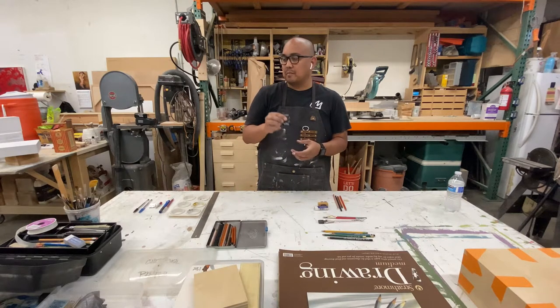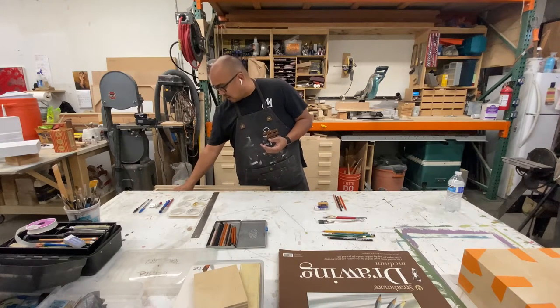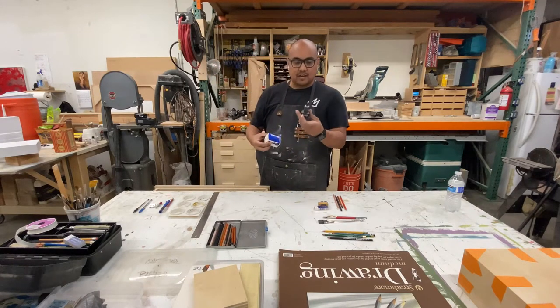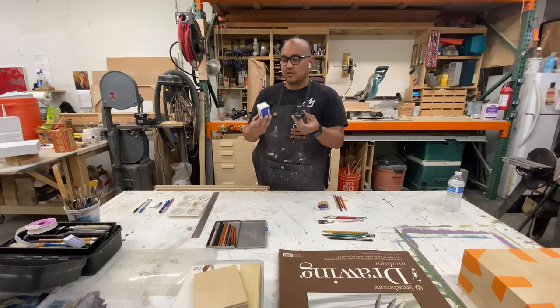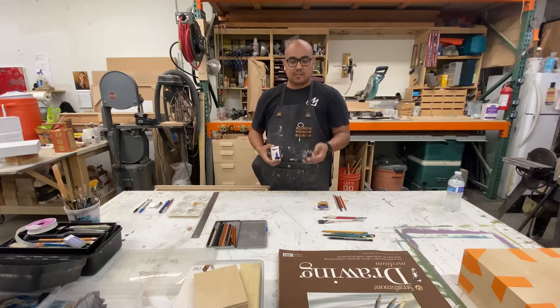Then we have some black ink. I don't have the box for the black one here — it comes in a bunch of different colors, but this is relatively inexpensive, about $3.